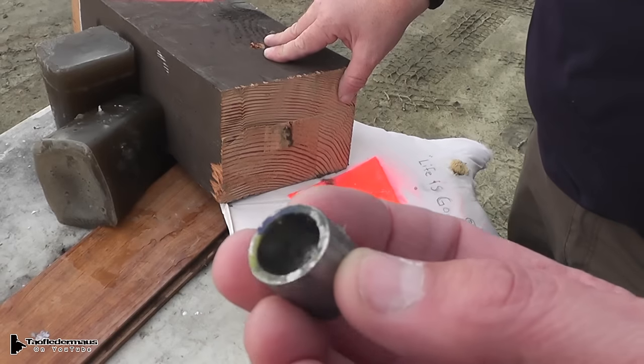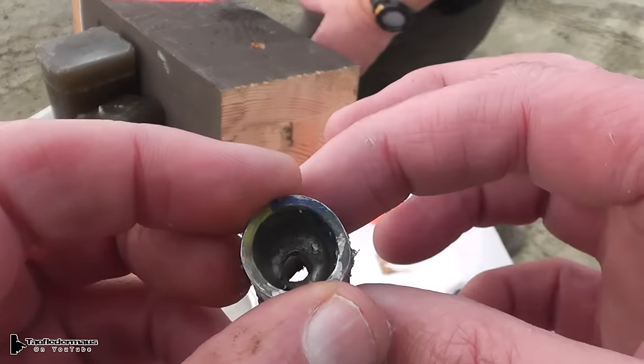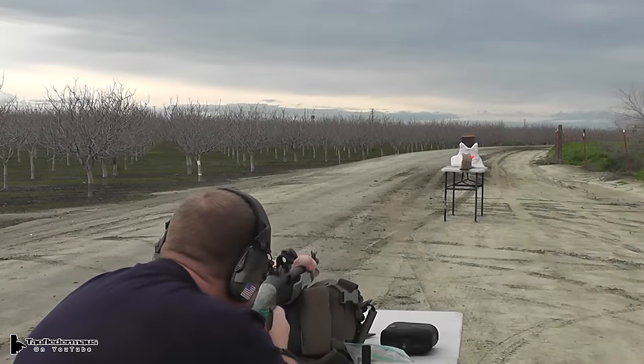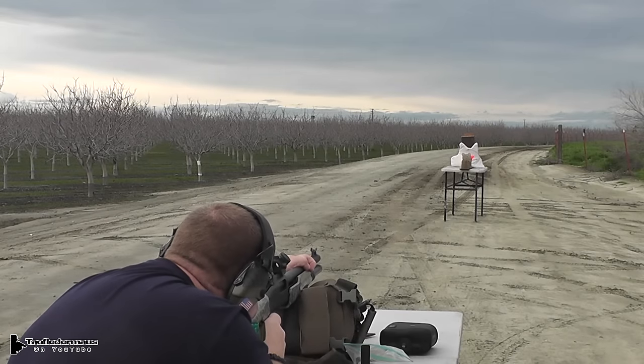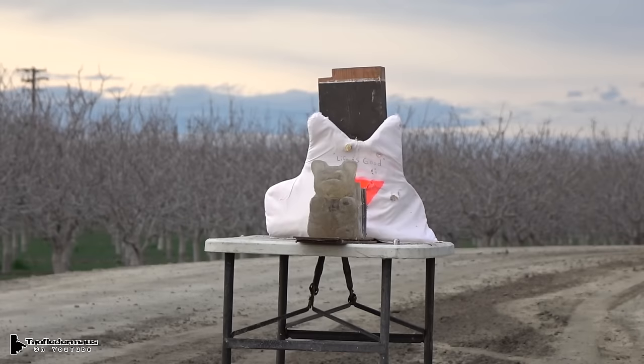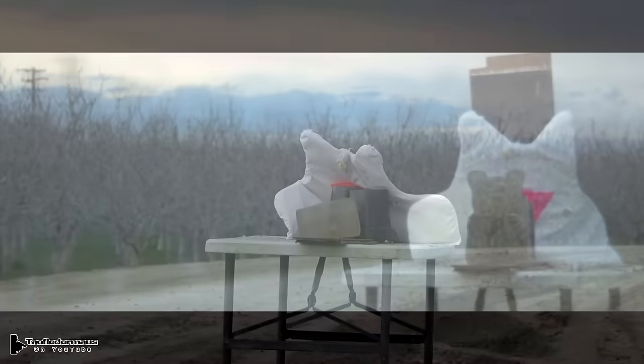You can see my markings on there still. That was a good wallop, the recoil was significant and there's a hole going through it now. Well, we took another shot at the gel; this time it looked a lot more stable. You can see the slug rotating through the air and it was a little more dead center.